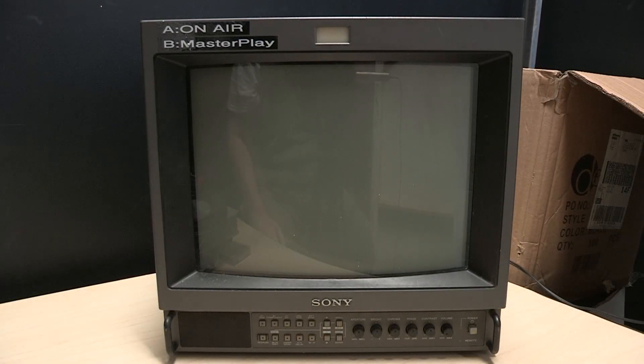In days gone by, judging by the labels, we used this as a transmission monitor. But for as long as I've been here it's just been in a storage unit. I brought it up from the storage room to use it with my videotape digitization work, and I plugged it in and it seems to work just fine — makes a great picture, sound is fine, seems to be a perfectly good monitor. So let's take a look.